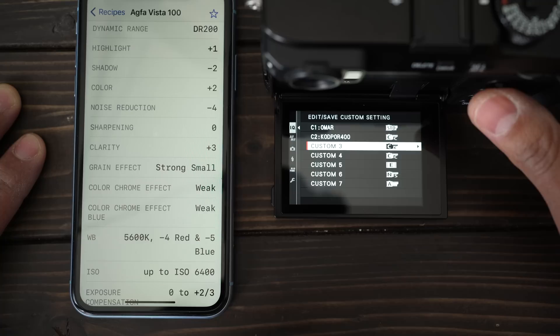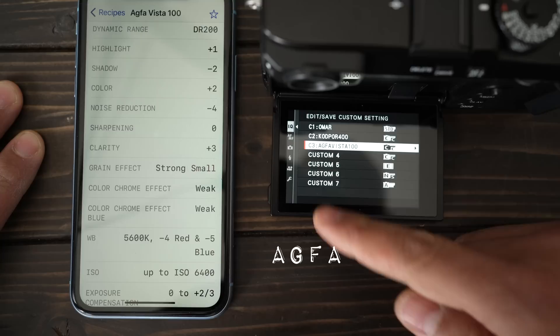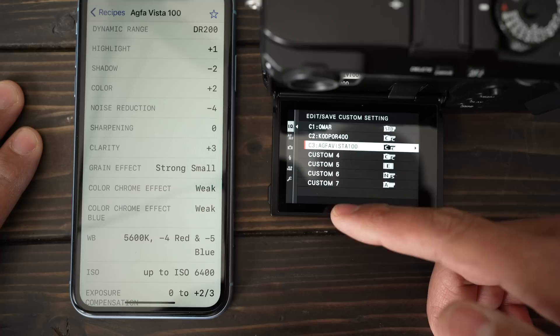Now that we have everything set, we need to save this film. Hold down the Q menu while it's open, go down to our third custom setting, save it, and hit OK. I forgot to rename it — right now it just says Custom 3. You don't have to rename them, but it's really convenient so you can remember what films you have. I'll name this Agfa Vista. We named our third film simulation, and I'm going to load up the rest and take some cool pictures.